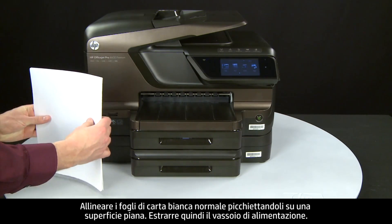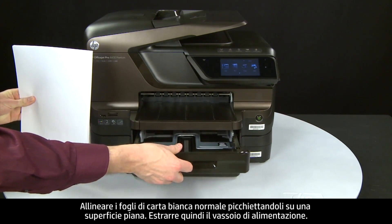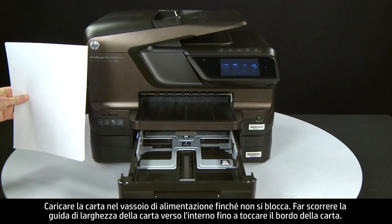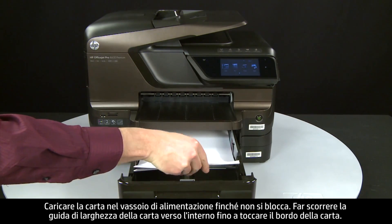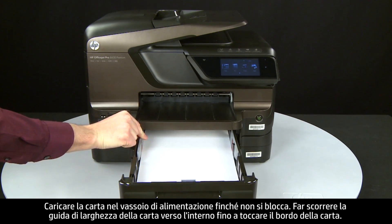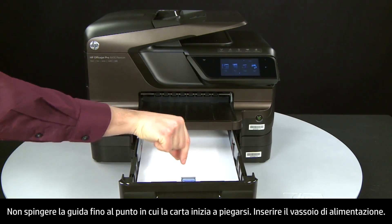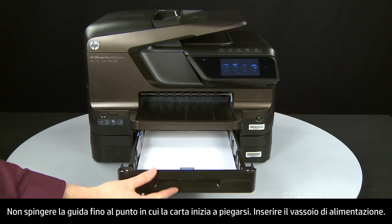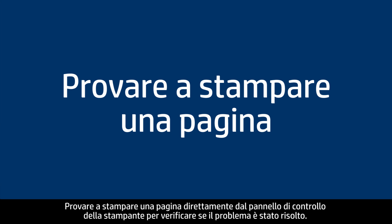Align plain white paper by tapping a stack on a flat surface, then slide out the input tray. Load paper into the input tray until it stops. Slide the paper width guide inward until it stops at the edge of the paper — do not push the guide in so tightly that it starts to bend the paper. Slide in the input tray. Try printing a page directly from the printer's control panel to see if the issue is resolved.